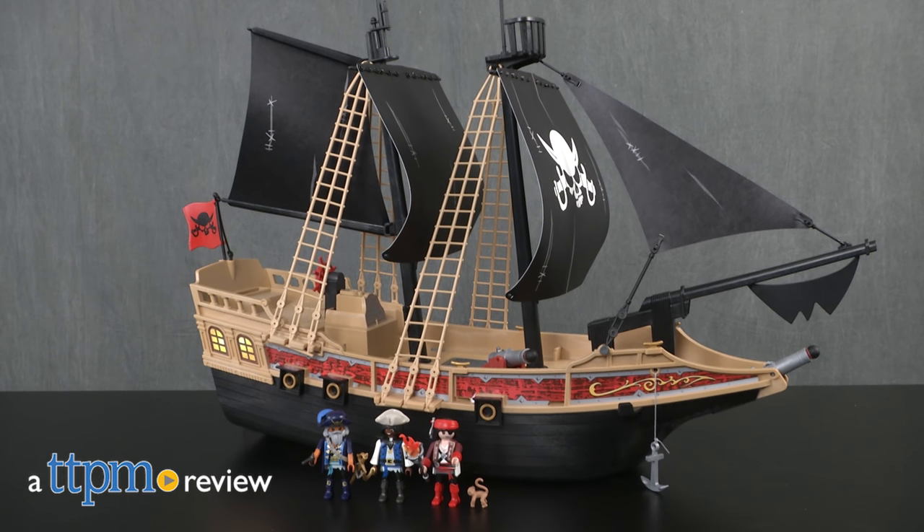Set sail for swashbuckling adventure during bath time. Hi, I'm Laurie from TTPM, here with the Pirate Raiders ship from Playmobil.